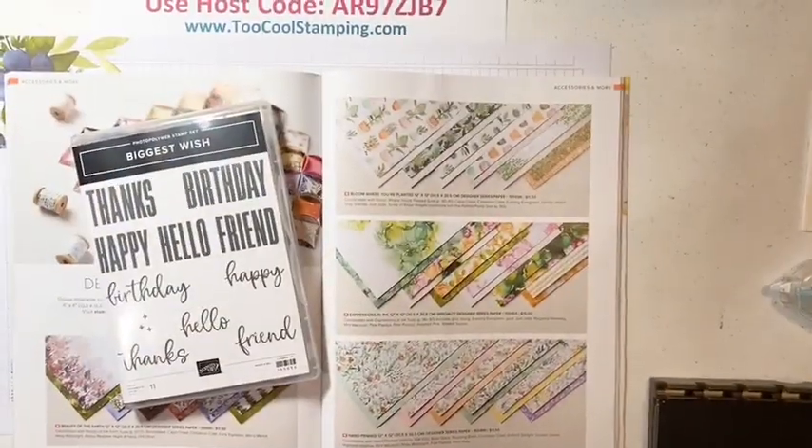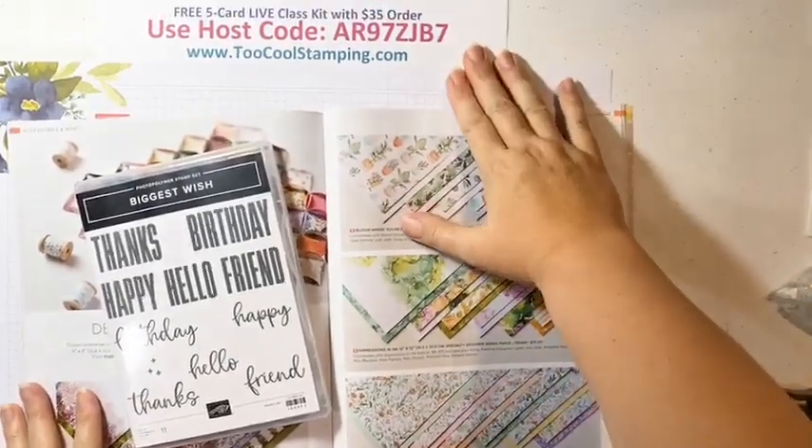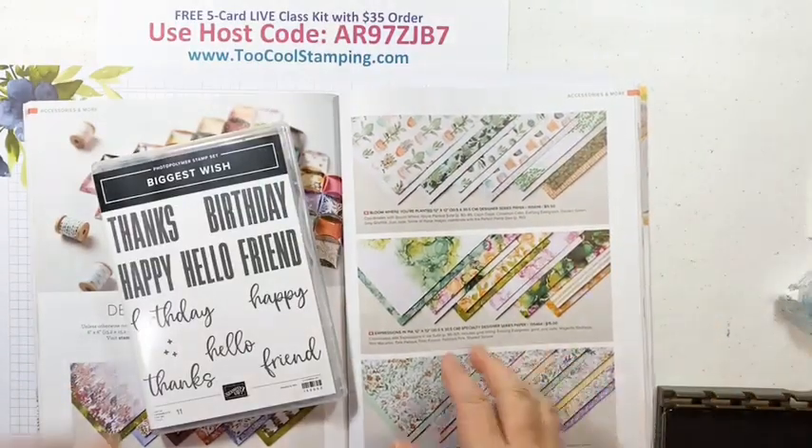I'm going to flip the camera around. We're going to talk about the Biggest Wish stamp set, and I think you're going to love these projects. Close your eyes if you get a little woozy with the roller coaster ride. Let me just make sure we're nicely clamped in here. Let me share with you a little bit about this stamp set.